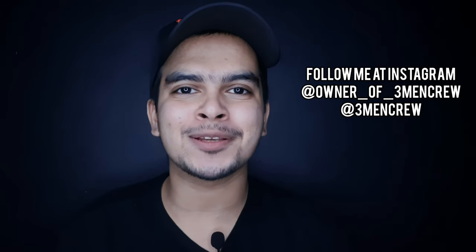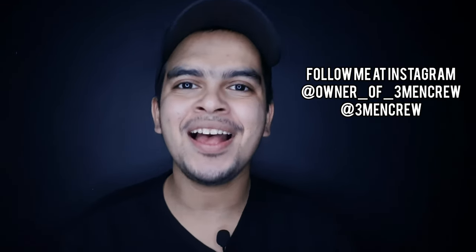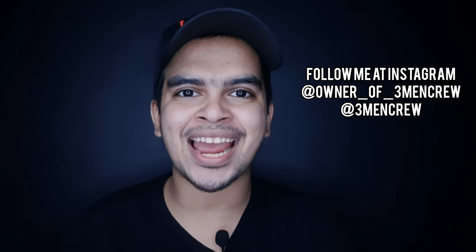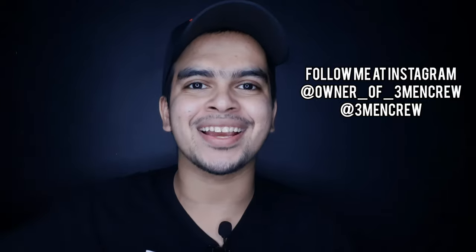And if you like this video, please do subscribe to the channel and share it with us. Thanks for watching. Bye bye, guys!